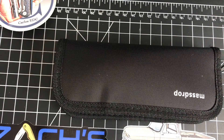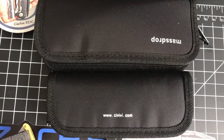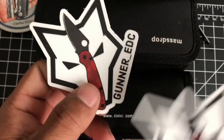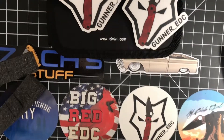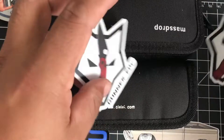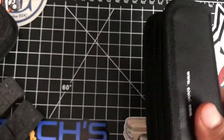He gave me some swag - these two stickers, both probably CVVs, and his new sticker which is freaking awesome. I have the circular one from him already but he gave me some new swag. Thanks Gunner, you're the man. But we're here for first impressions.